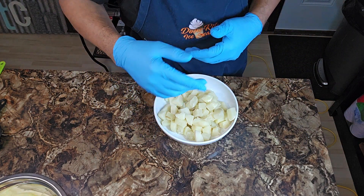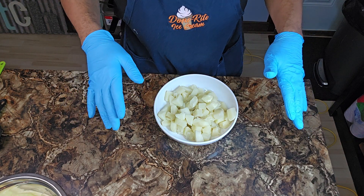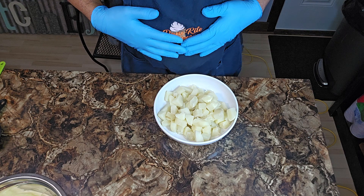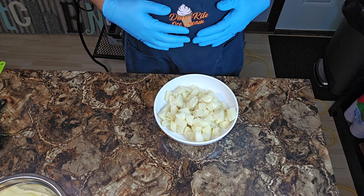And I already know — you clicked on that title so you know what we're doing today, y'all. We're going to lead this thing off with one of my favorite old school classics — you guessed it — potato salad, y'all.